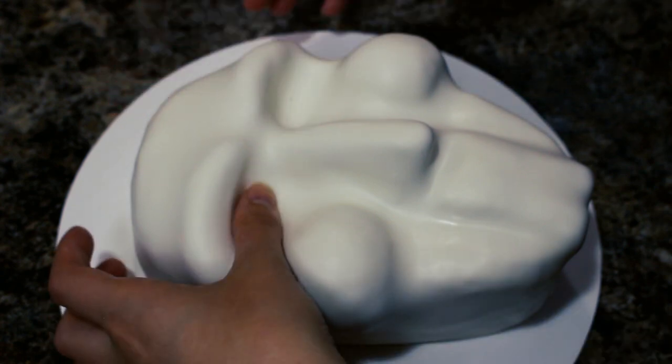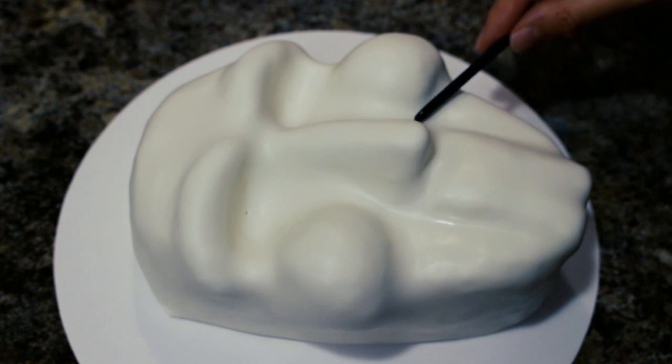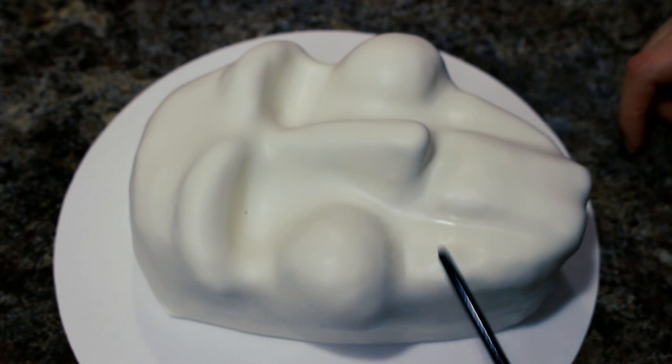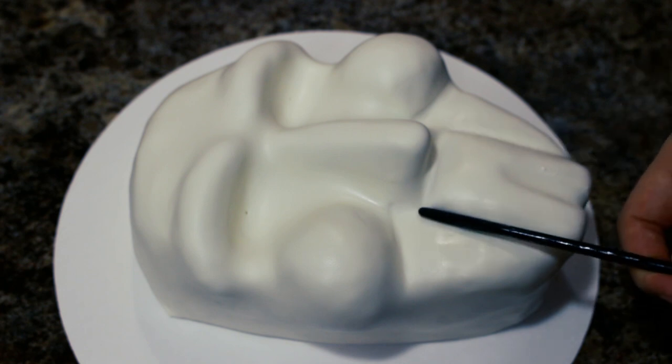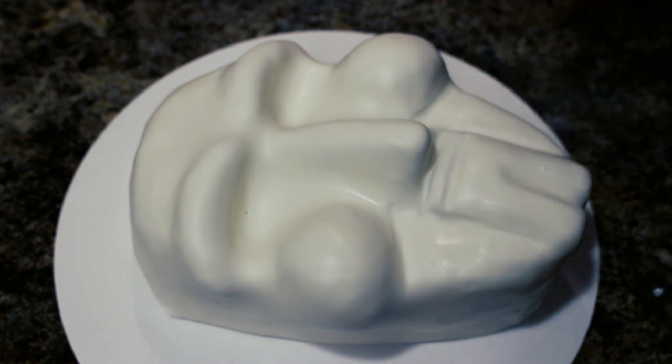Using some fondant tools and the back of a paintbrush, I went over the lines around his mouth and underneath his cheeks to portray his really creepy smile. I also made a line at the very top of the middle mouthpiece — that's going to be his lip.